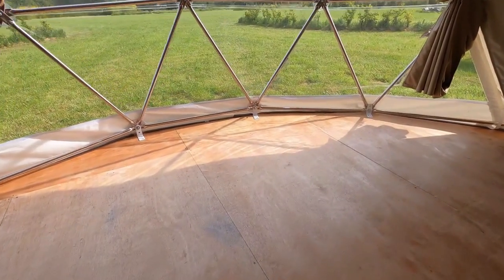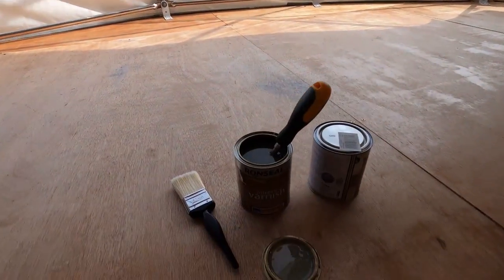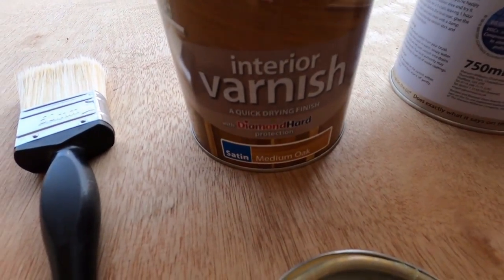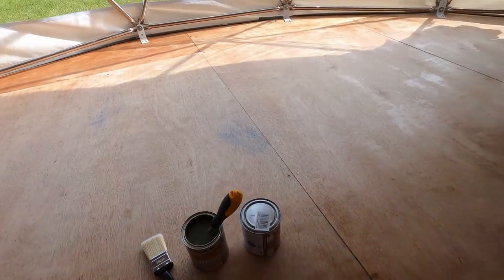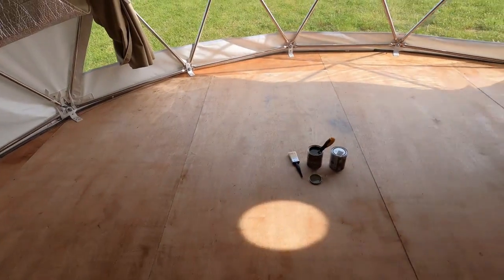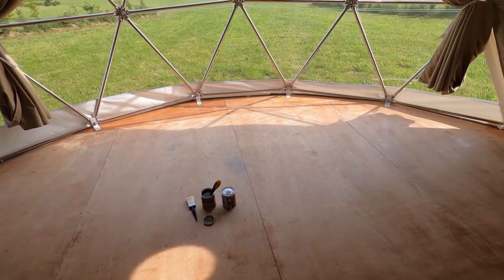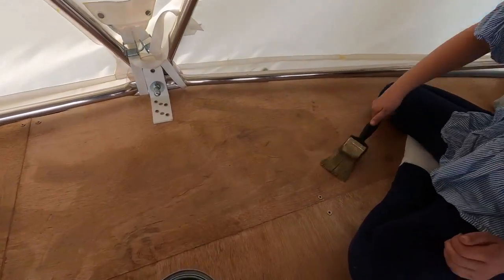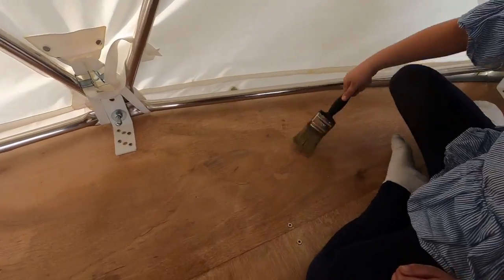I'm back in the dome and I've come to do an interior varnish-like stain coat. I'm going to use a medium oak and hopefully it will even out the coloring on the floor and look a bit more luxurious. Let's crack on — I've got my helper involved, she's having a go at varnishing and doing an excellent job.